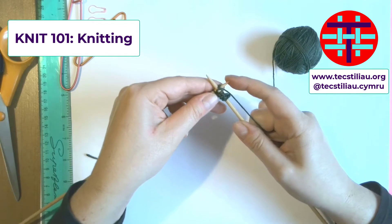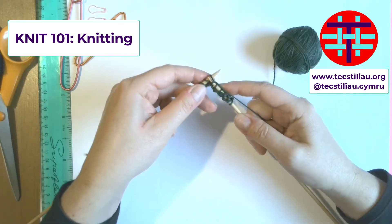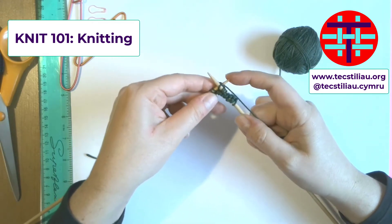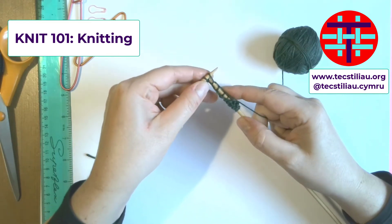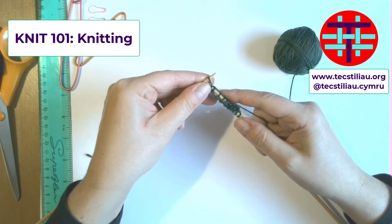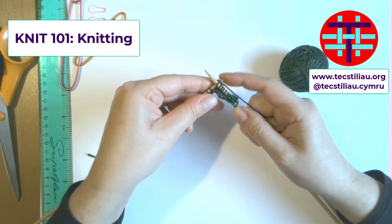If you just keep going and progress across your 20 stitches — just to make a little square — under, throw, bring it back over, push it off. Under, throw, up and over, off. And as you get going, you might start to get a little bit quicker. But you are knitting — well done.